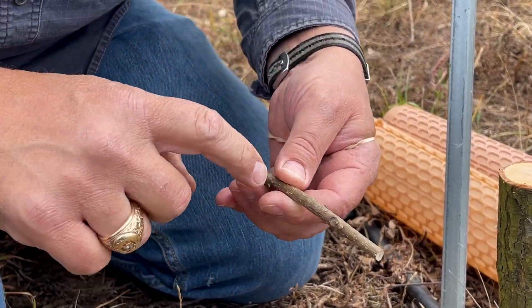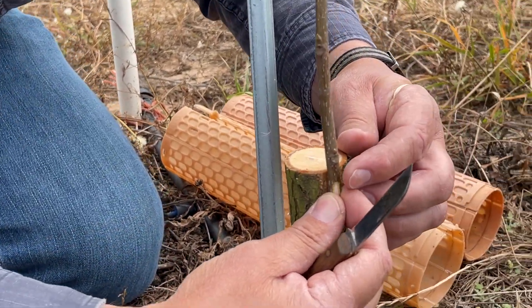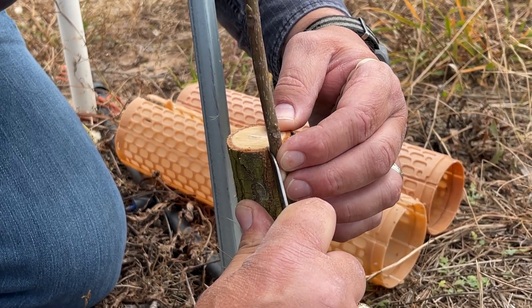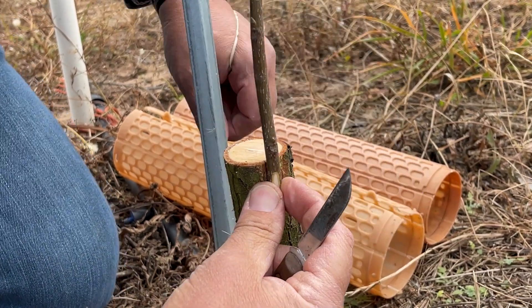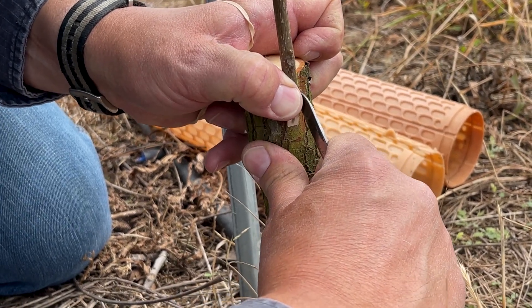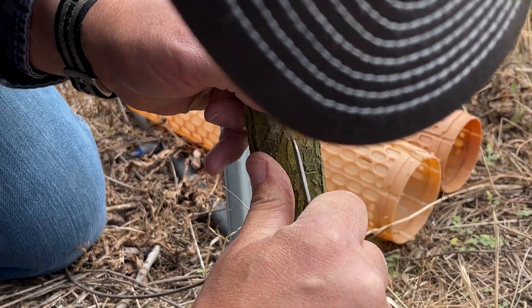You want to leave at least two to three buds so that you're not relying on only a single bud. Your goal is to connect phloem to phloem. Cutting down the same width of the stick as your scion wood, just towards the bottom of the stick.